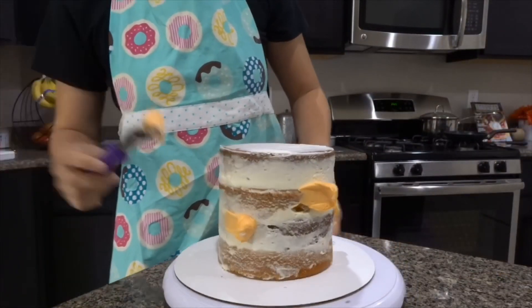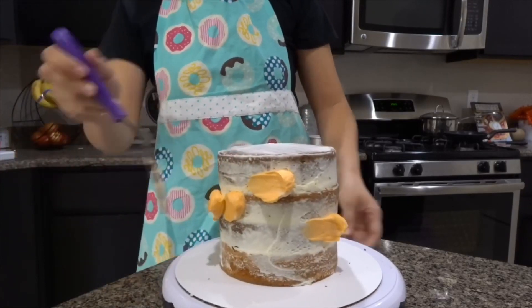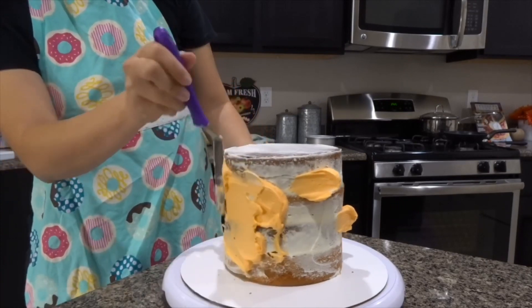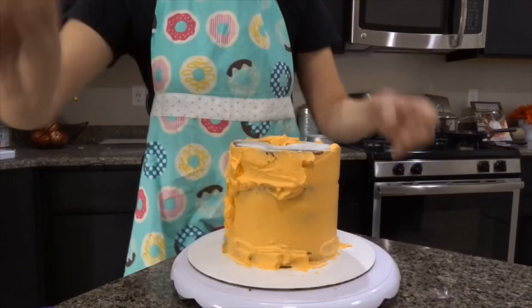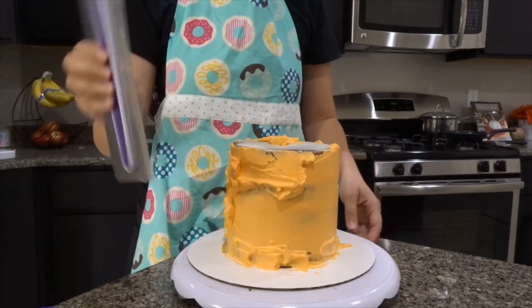I went ahead and added orange food coloring to the rest of the buttercream — once again, this is a fall-inspired themed cake — and did a semi-thick layer all around. I then used a spatula and smoothed the cake around.